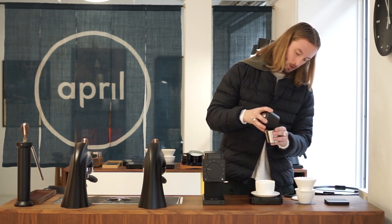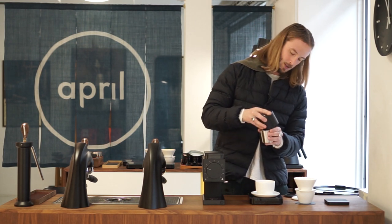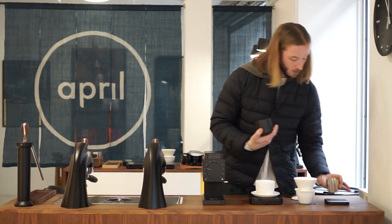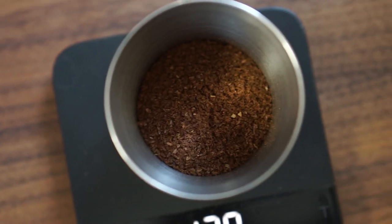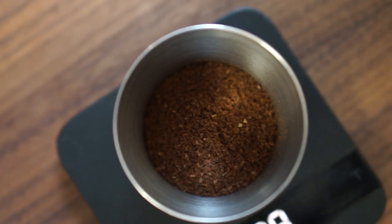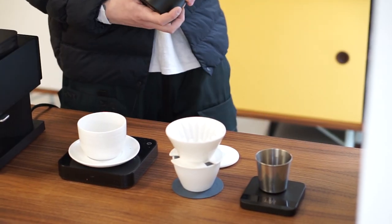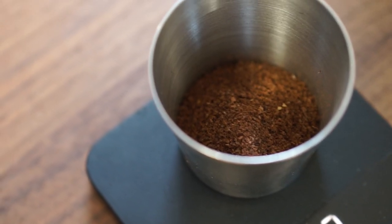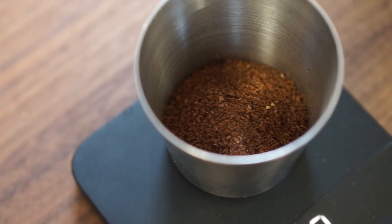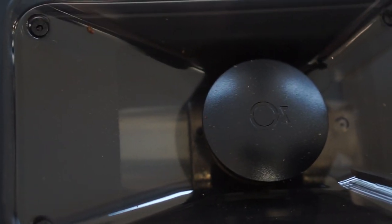We're pouring the grounds into the dosing cup — you need to be a bit careful with the little funnel as it can get a bit messy. We had 13.2 grams going in and now we have 12.8 grams out. So for the sake of our recipe, we ground a little more coffee to make sure we had exactly 13 grams in our dose.